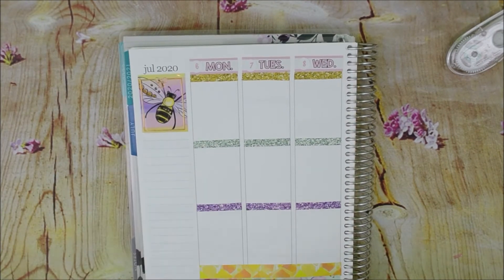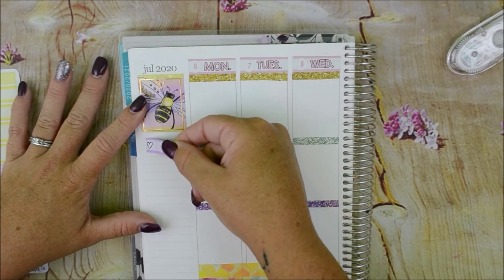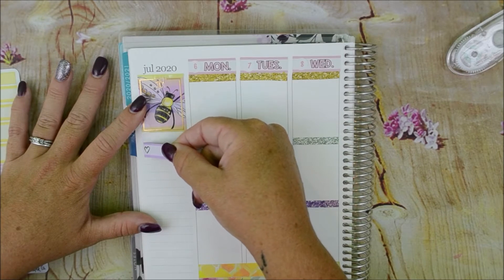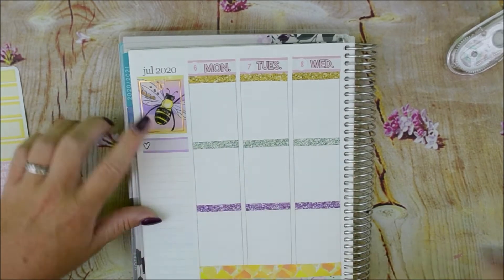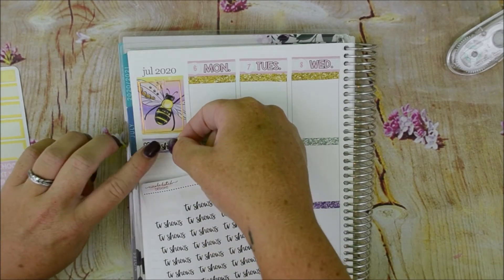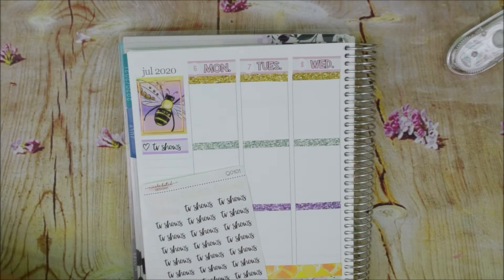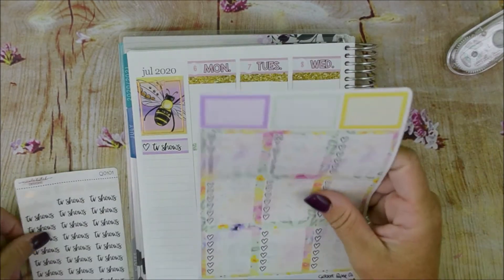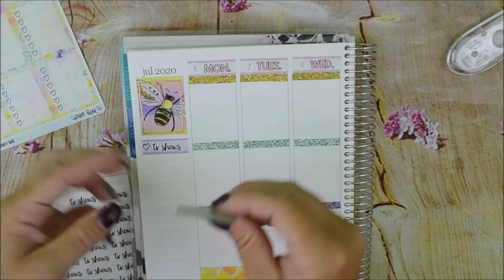For the sidebar I just track my shows and Happy Mail. The TV shows sticker is from Nicole Hutch Designs — super cute. And then we get the checklist. I love the checklists that come in her kits because they have the pattern in the background. I just really like it. Well, this is all over the place because it's not lining up on any lines, but it's okay. And then we'll do yellow.